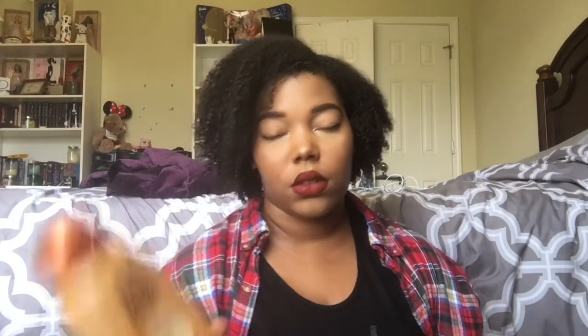I have the Garnier Whole Blends Pairing Shampoo from their Honey Treasures line, supposed to strengthen and heal damage. This is a 22-fluid-ounce bottle — I bought this last summer and just finished it this summer, and that was with my brother using it too. It's enriched with a natural blend and is paraben free. What I like about these is that they do have the ingredients they claim, regardless of where they fall on the ingredient list, and I can appreciate that. My hair just loves it — I can detangle when I have this in my hair.